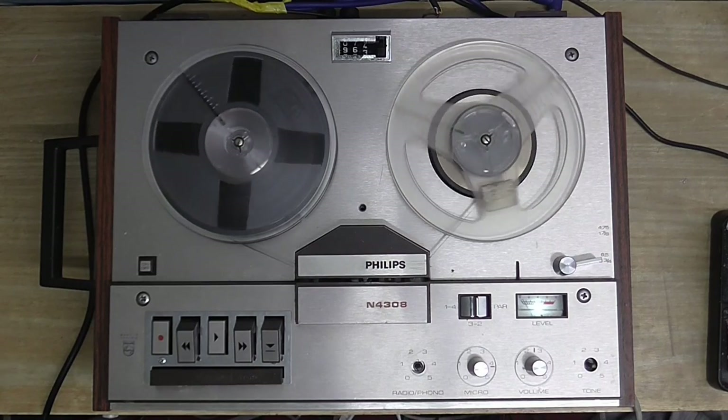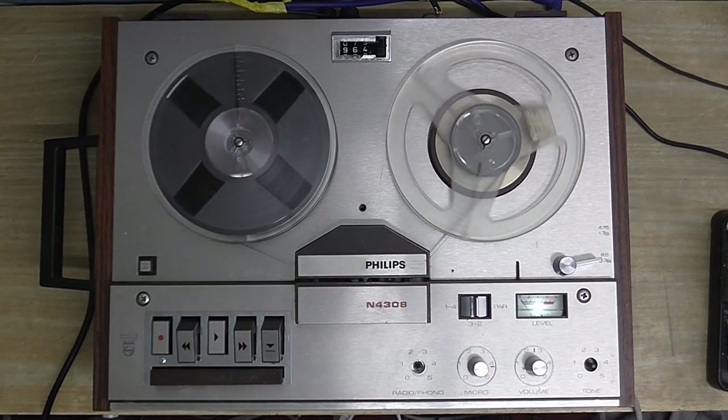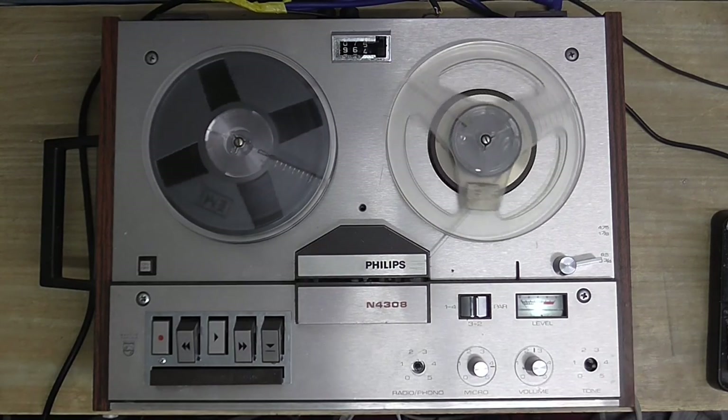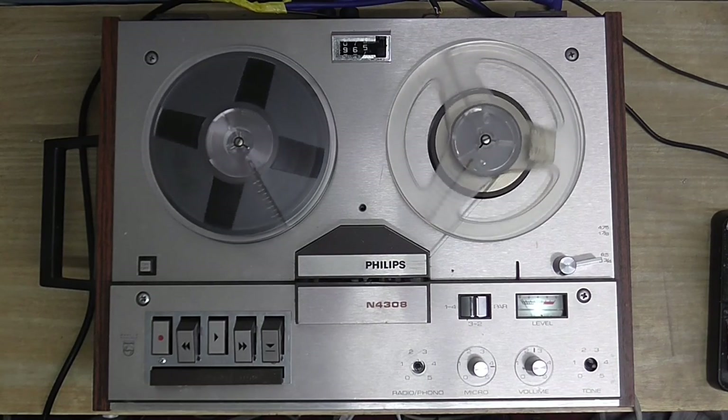Those have unfortunately been lost to the sands of time. Mechanically, it's in pretty good shape. Something's making a bit of a noise in there, but everything works.